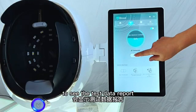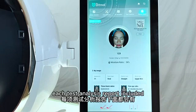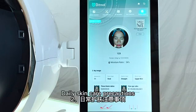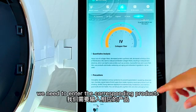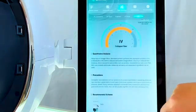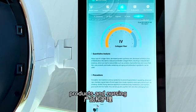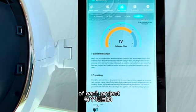Touch Submit to see the test data report. Each test analysis report includes an analysis of the cause of the problem and daily skin care precautions. For intelligent recommendation, we need to enter the corresponding products or projects of our store into the background website. Products and lesson items can be entered according to the test classification of each project at zn.yiyuan.ai.